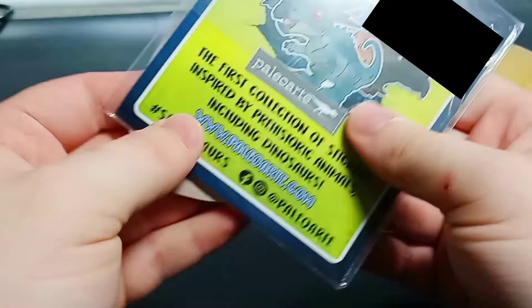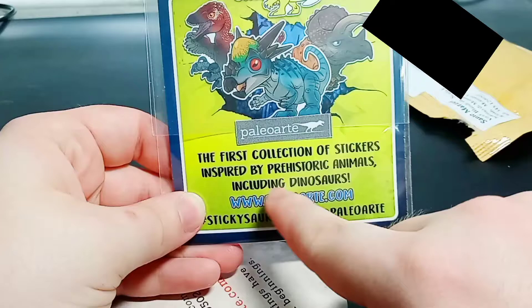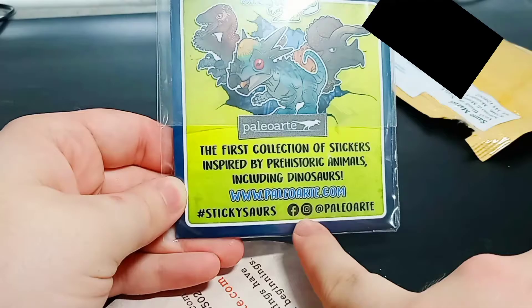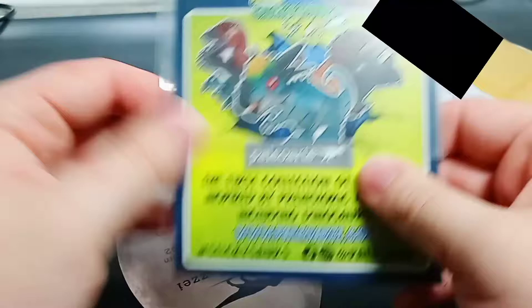That seems to be the front of it all — and bam! The first thing we get is this. I have ordered Sticky Saurs from Paleo Arte: the first collection of stickers inspired by prehistoric animals, including dinosaurs. You can find it on the website and hashtag Sticky Saurs on Facebook and Instagram at Paleo Arte. He is Italian, and he did a review like this for the Sticky Saurs.